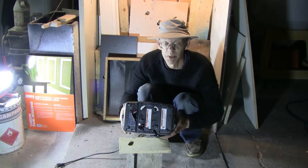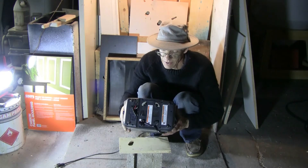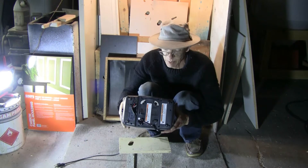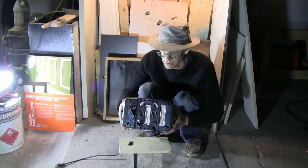Someone left it on a stove burner that was still hot, and basically fried this toaster's works from underneath, so it's no more good.